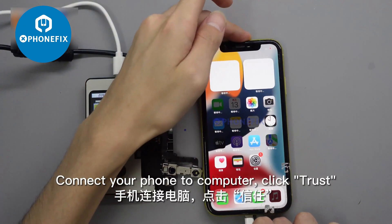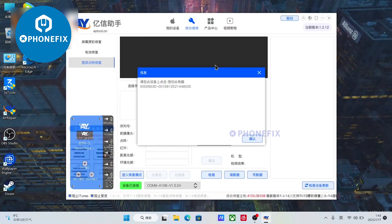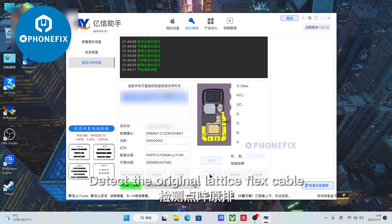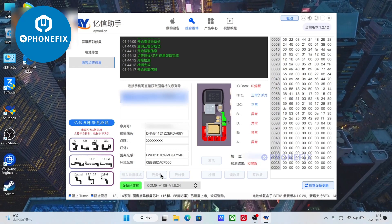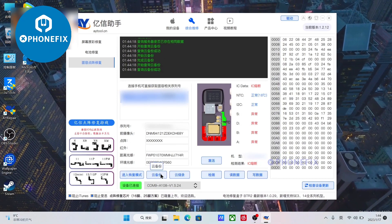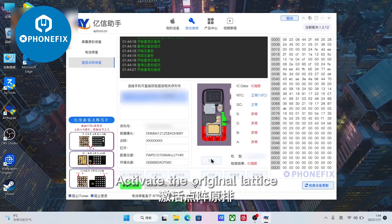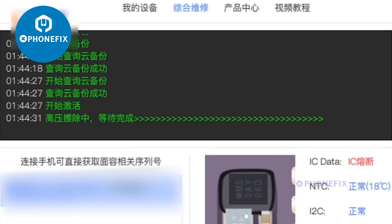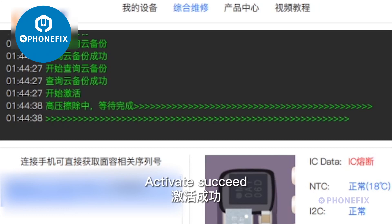Connect your phone to the computer and click Trust. Detect the original lattice flex cable, indicating that it has been protected. Cloud backup the original lattice file. Activate the original lattice — activate succeeded.